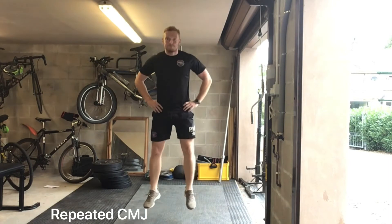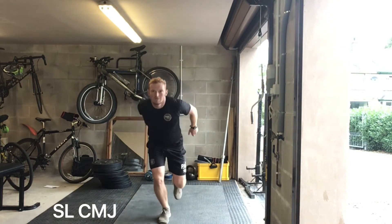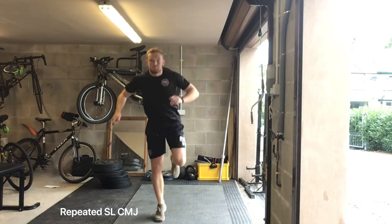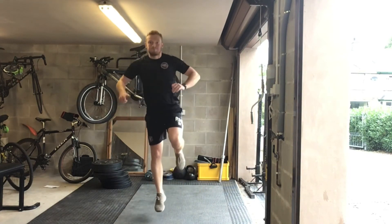Remember, same coaching cues with all plyometrics: don't let your knees collapse inwards and don't let your trunk lean to one side or the other. You've got your single leg versions as well — you start with your sticks, then move into your fast repetitions, increasing that plyometric intensity each time. Thanks for watching.